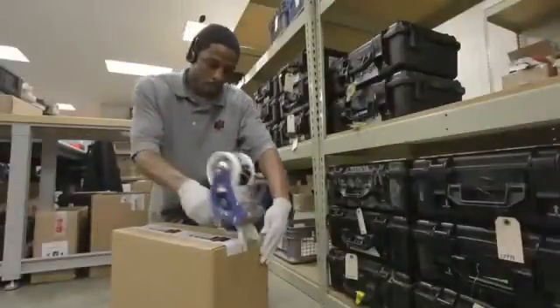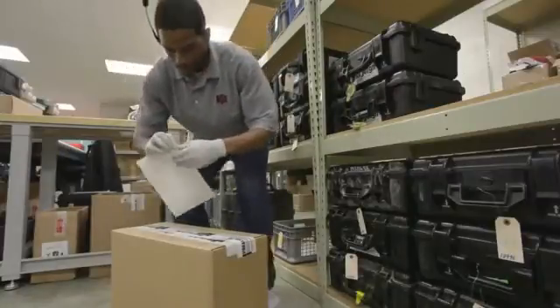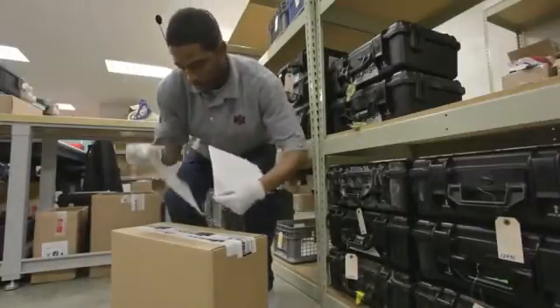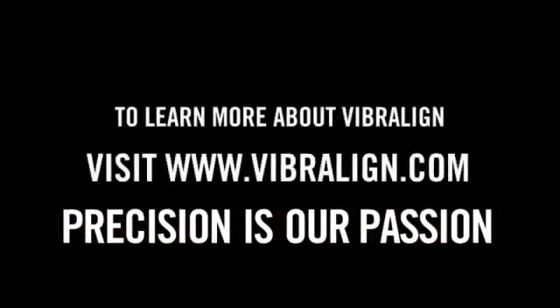Now that we've completed the clean, check, and calibrate, we will return the unit to shipping, where it will be sent back to Western Iowa Tech Community College. At Viberline, we like to say precision is our passion. Thank you.